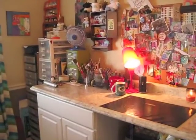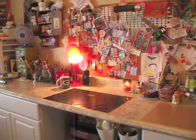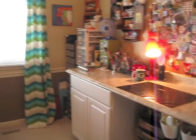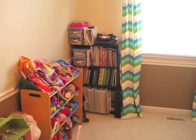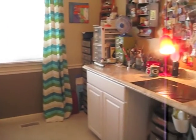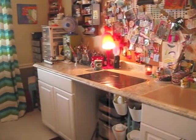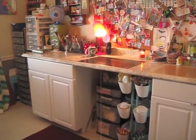Hey everybody, so here I am finally doing a tour of my art area. I am in the formal dining room of our house and this actually used to all be kid toys — we had this as the playroom. Right now just my daughter's toys are in here, my son's are back behind me. I was in the basement, which is unfinished and cold, so I'm very blessed to have moved up here onto the main floor of the house.